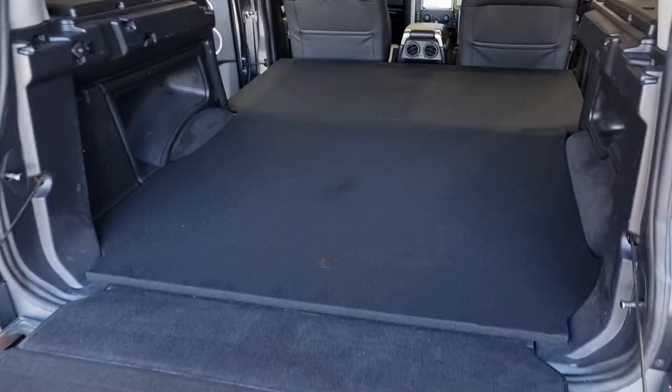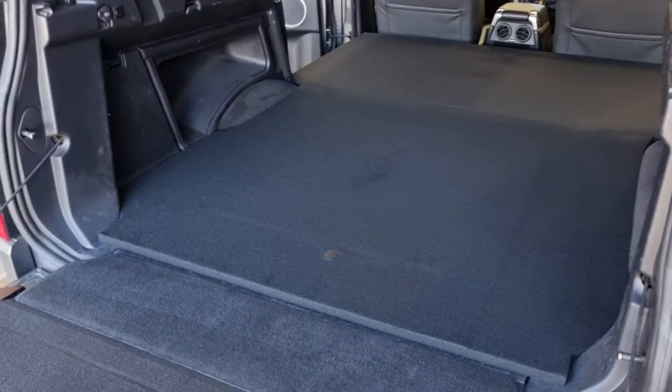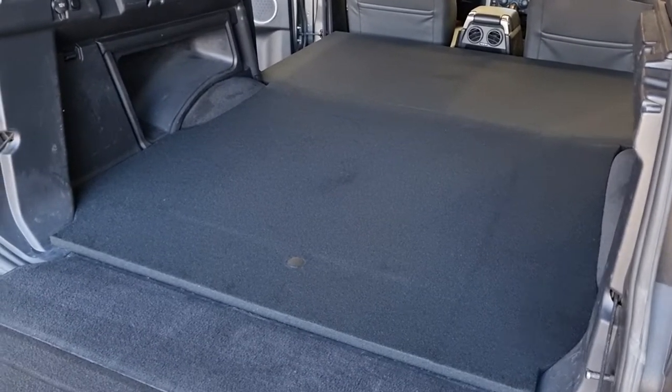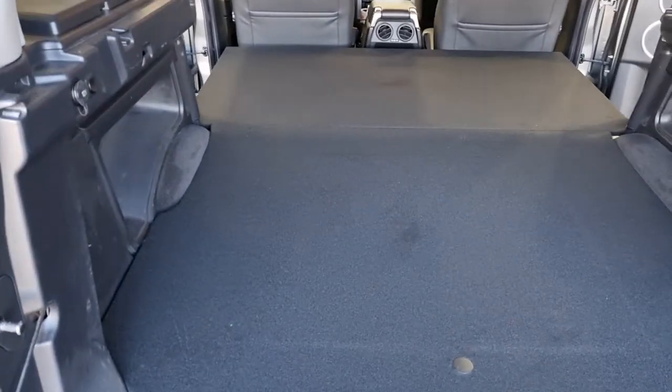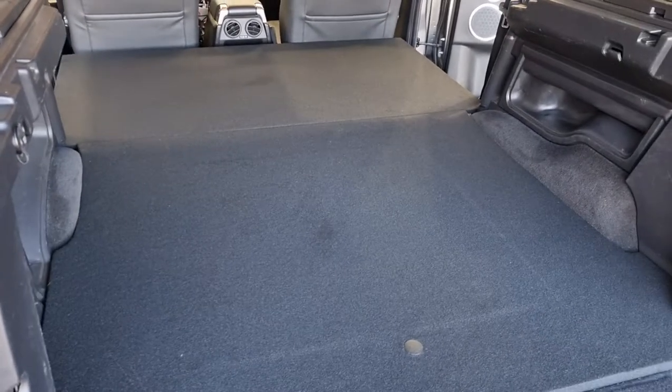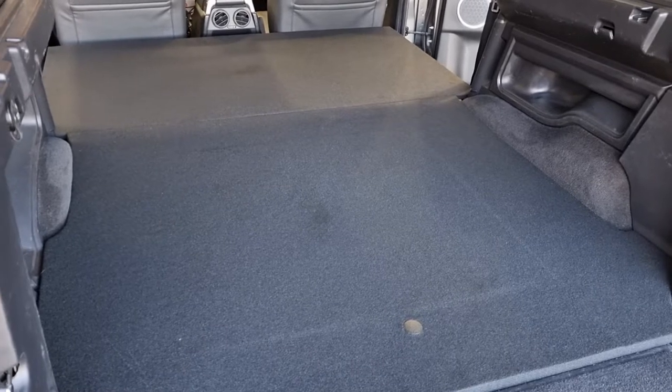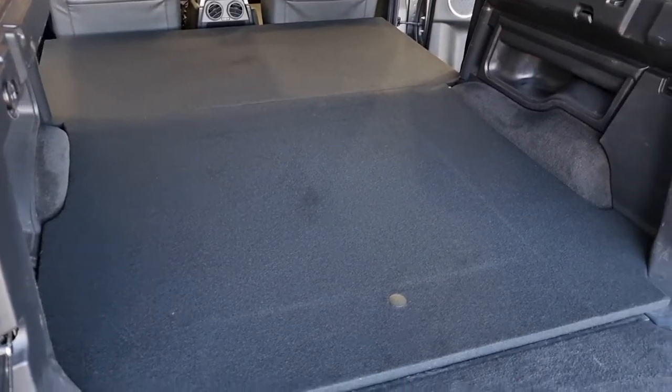Hello again. We've got our extension bed for the Discovery 3 and 4. It neatly fits in the front end of the false floor that we supply. Bolts down, 18mm deck all the way through, giving you a just under 1900mm long deck. Perfect for sleeping on.